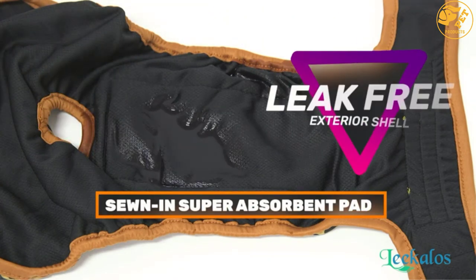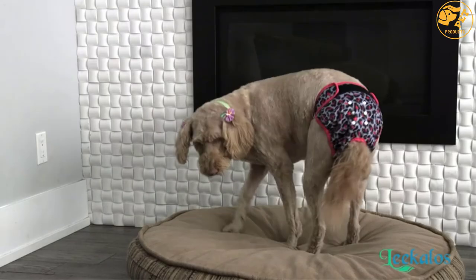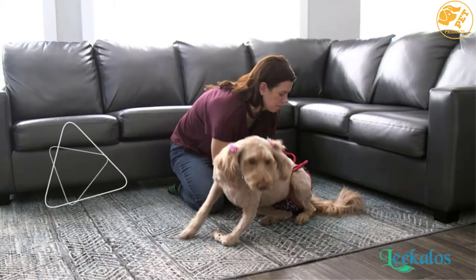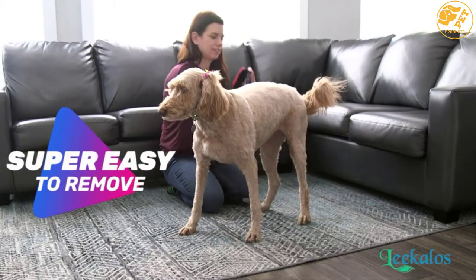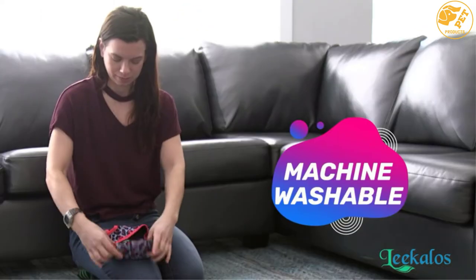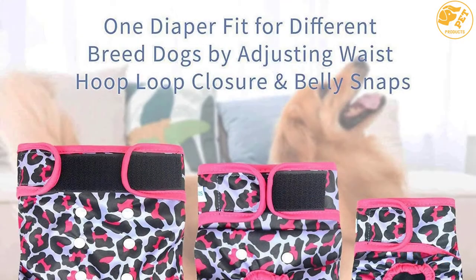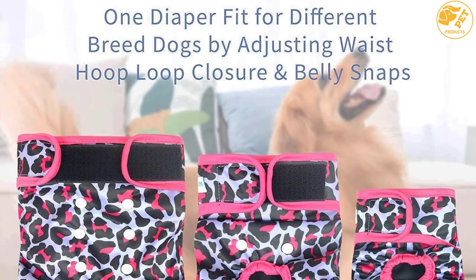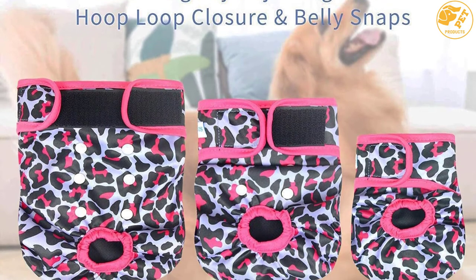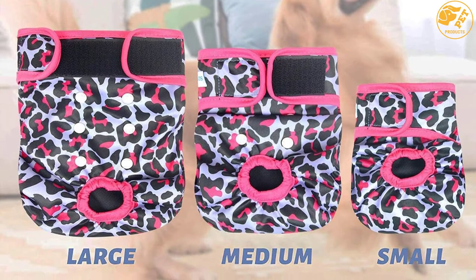Furthermore, it has a very comfortable and breathable fabric due to its breathable mesh fabric on top and a super soft lining on the inside. This dog diaper ensures maximum cleanliness and protection with a leak-free outer material that guarantees 100% freedom from leaks. Lastly, it is very easy to wash and reuse — just toss it in your washing machine and you are good to go.